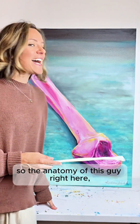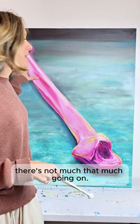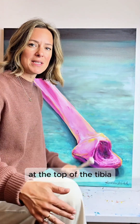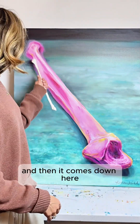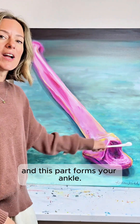So the anatomy of this bone — there's not that much going on. This part at the end that I painted, that's the part that actually meets up at the top of the tibia, as if to say, 'I gotcha, I'll help you.' And then it comes down and this part forms your ankle.